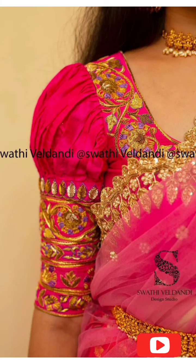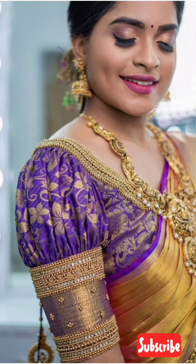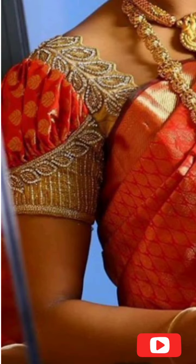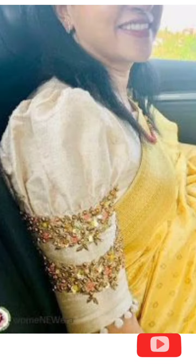Hello guys, welcome back to my channel. I hope you all are good and well and keeping your style. In today's video I am going to share puff blouse designs which are sleeve designs. These puff designs are trending in blouses, and you can also do short sleeves or full sleeves as well.